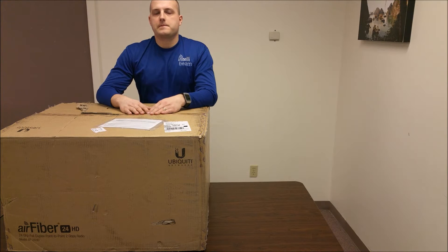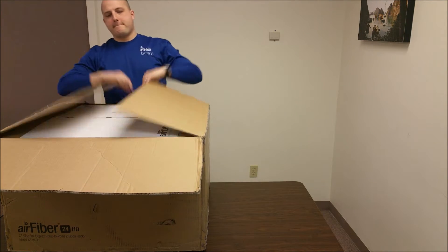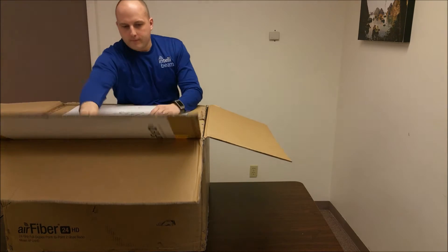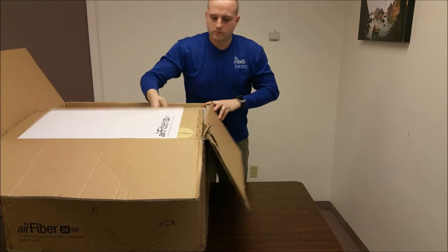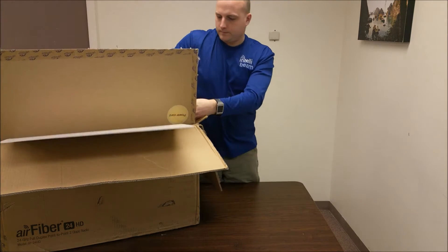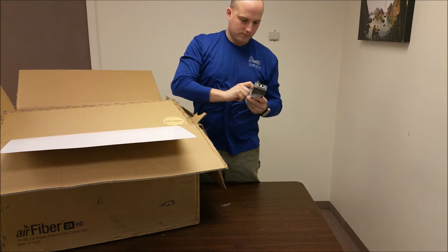This is the IntelliBeam unboxing for the Ubiquiti Networks AirFiber 24HD, model AF-24HD. This is the 24 GHz full duplex point-to-point radio. License free.